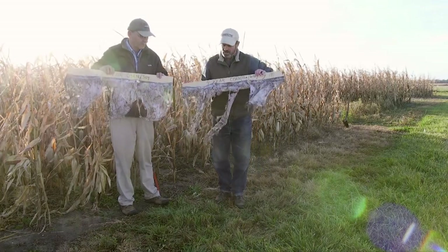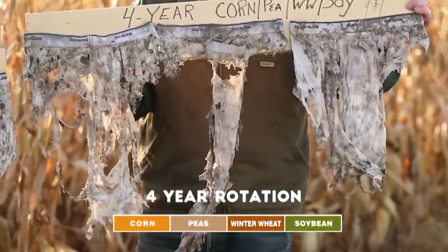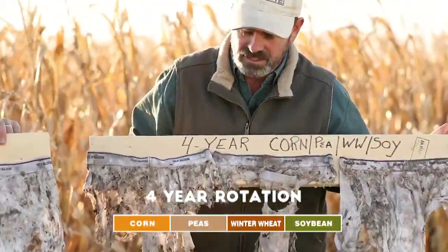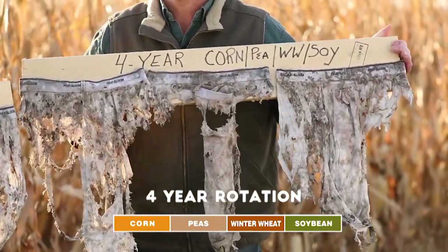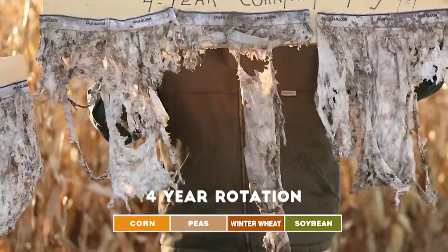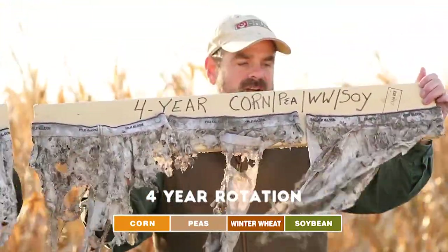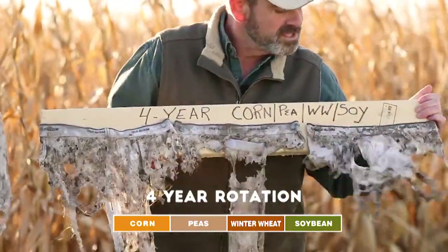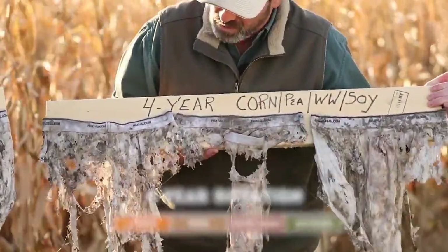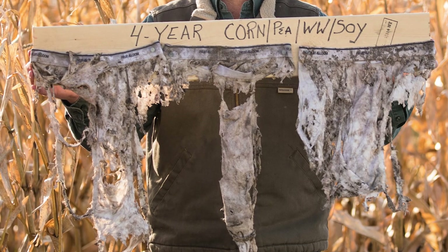Here are the three that I buried in the four-year corn-pea-winter wheat-soy rotation, and again they're turned with the back panel facing you. I don't think I'd clean these up and try to wear them to cover my backside, because there's not much left of that back panel. In fact, even the front panel has been degraded on all of these except the last one on the left, and the back panel is pretty much gone on all of them.